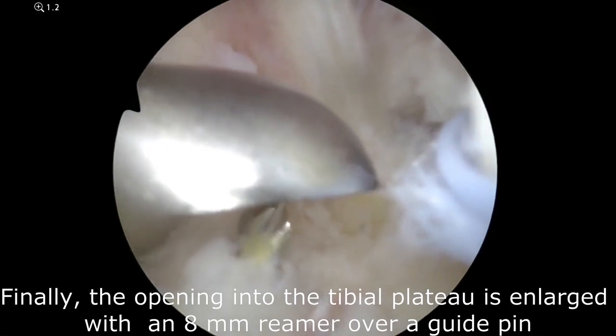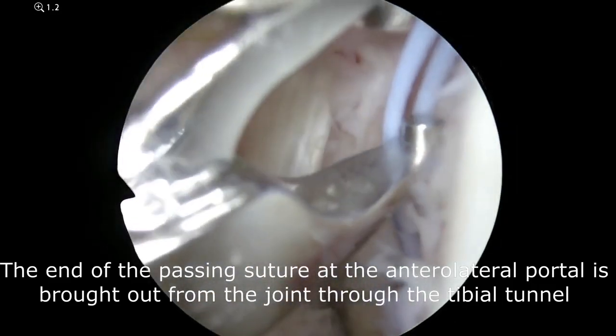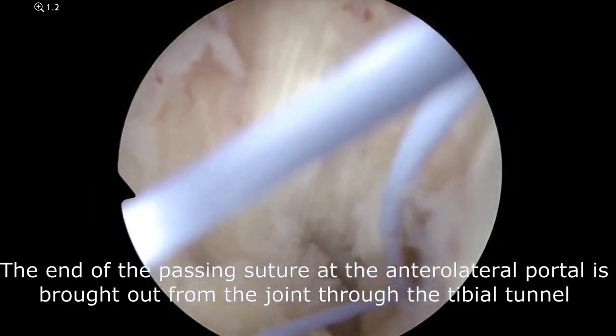Finally, the opening into the tibial plateau is enlarged with an 8 mm reamer over a guide pin. The end of the passing suture is brought out through the tibial tunnel.